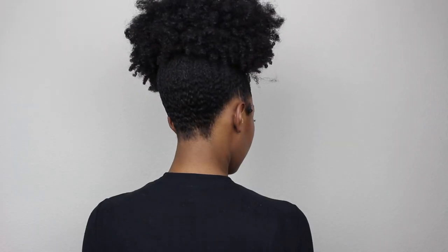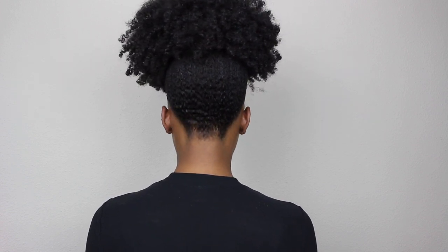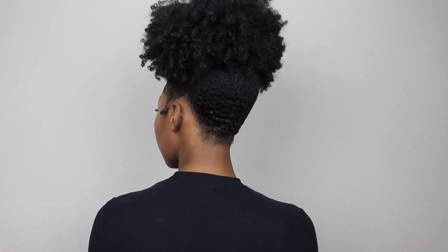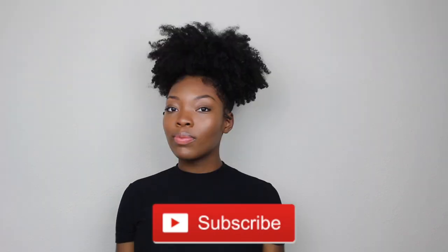And really that is it. This is a super quick and super easy style. As you can see the back is laid, courtesy of my husband. If you guys have not seen the how-to line me up video I will link it at the end of this video. Don't forget to subscribe to my channel and hit that bell notification so you never miss when I upload a new video. Thank you guys so much for watching.